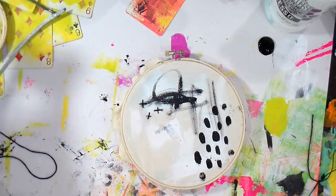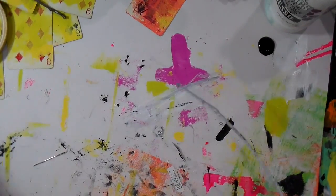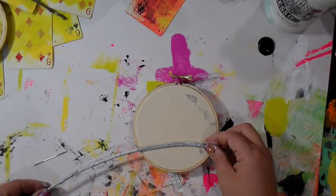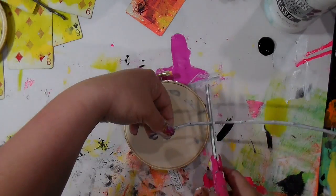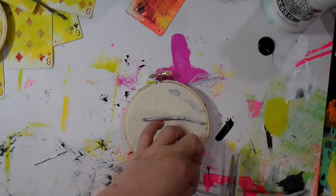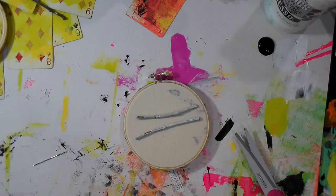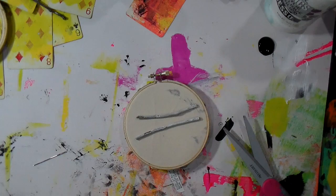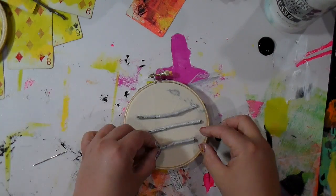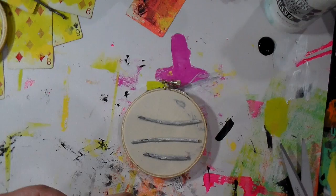Now we're moving on to the second one that was drying. We're going to cut the little pieces of stick where we let the gesso dry. Watch out — flying objects! You can let those vary in size.